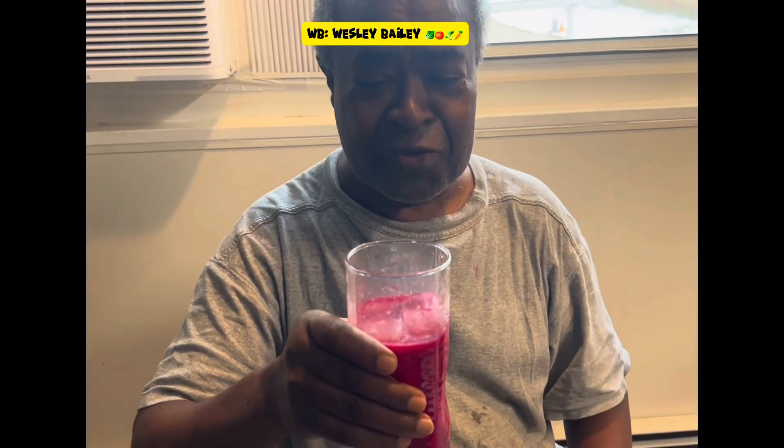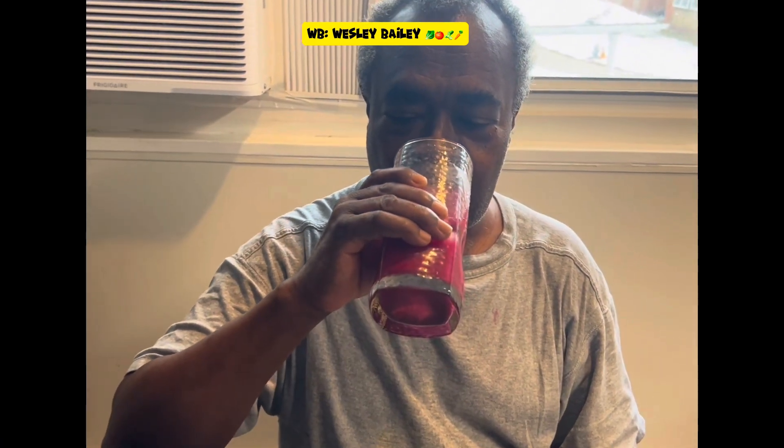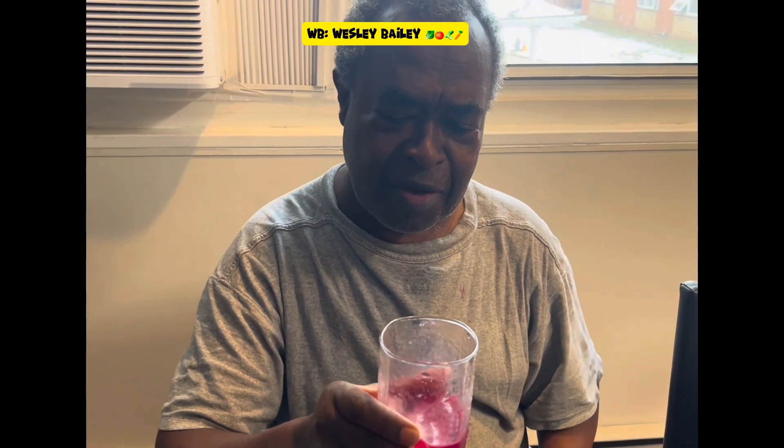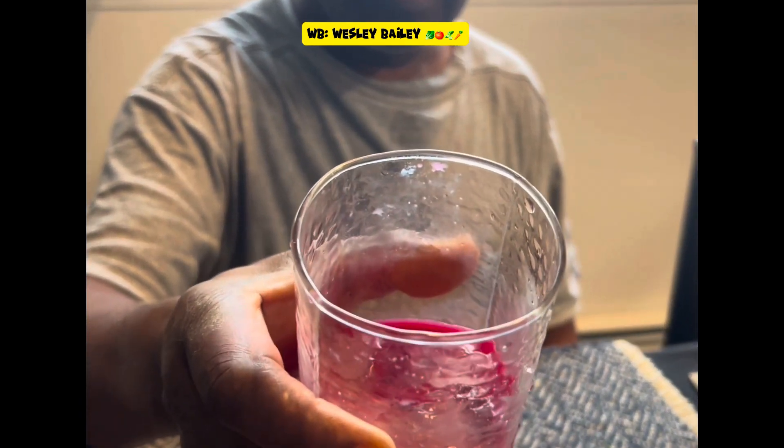Delicious! This is the real deal — beets and carrots, that's what I'm talking about. Look at that. Remember to like this video, share, subscribe and leave your comments. Let me know what you think — have you ever tried carrots and beets? Let me give you a close-up. God bless you and we'll catch you in our next video.